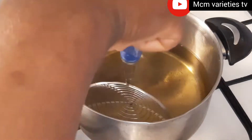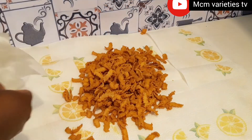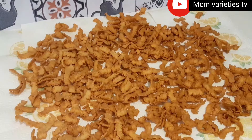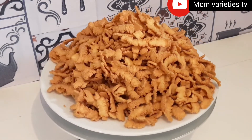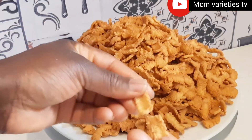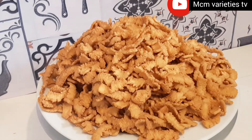If you are looking for a small business to start, I think akara chips is a very good idea — you can gain profit from it. I'm done frying my akara chips and I've spread them on a paper napkin on my work surface. I'll be leaving all the ingredients I used in the description box. You can store them in a container with the lid locked very well, or tighten your cellophane bag — it will last you for a long time. Thank you all for watching.